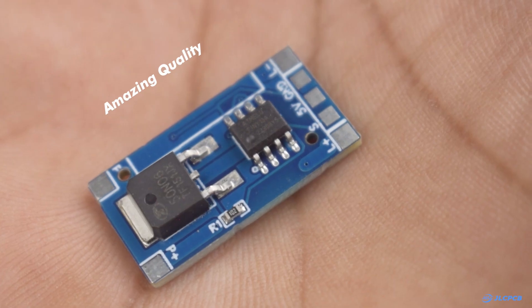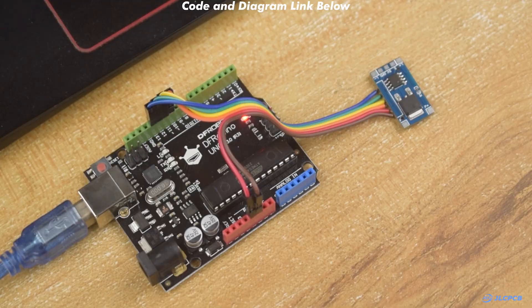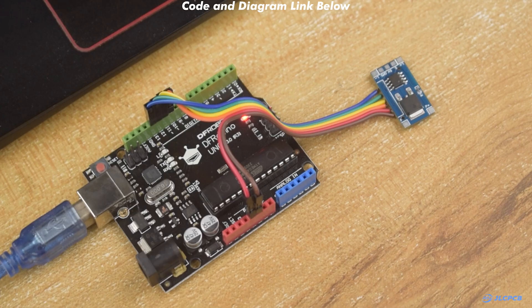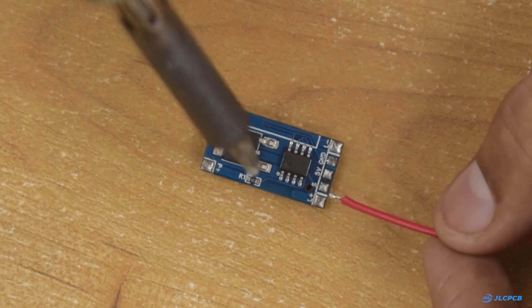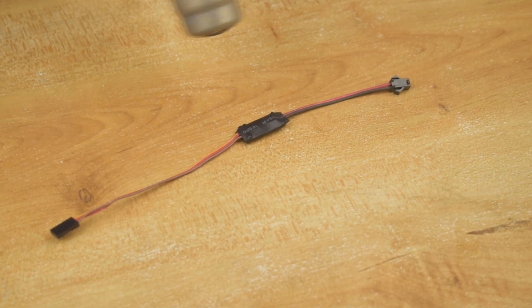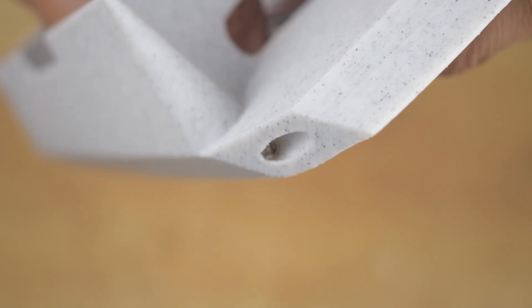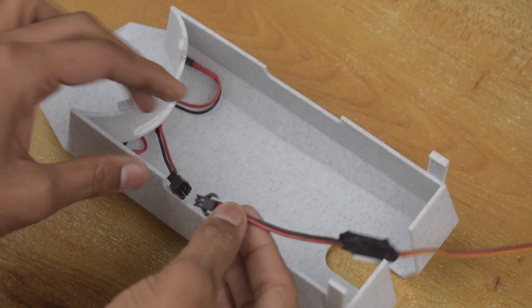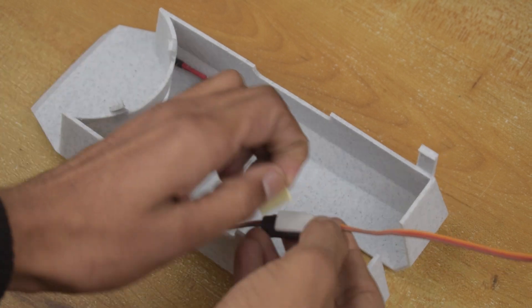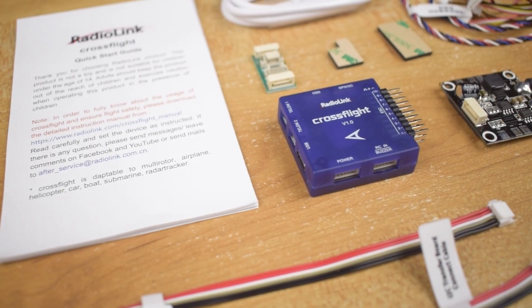Since I used their PCB assembly services, the whole process was super easy and I am really happy with the quality. If you are also planning to order your own PCBs, check out JLCPCB.com — the link is available in the description. With that done, our canopy is ready. Now let's fix the electronics in the frame.